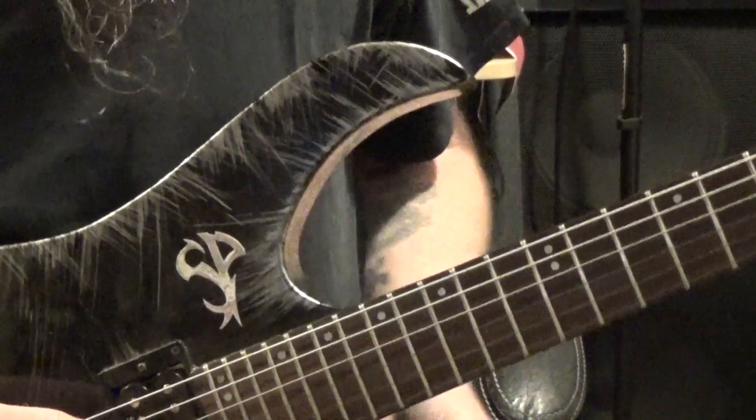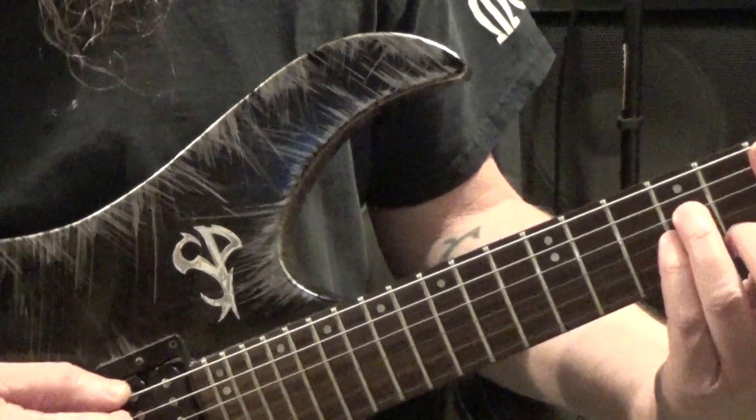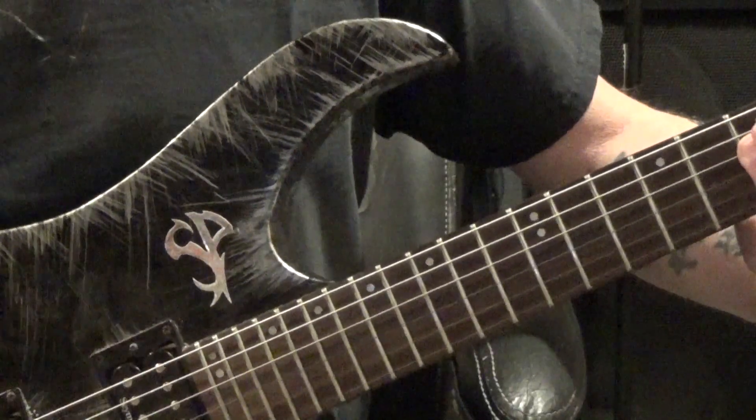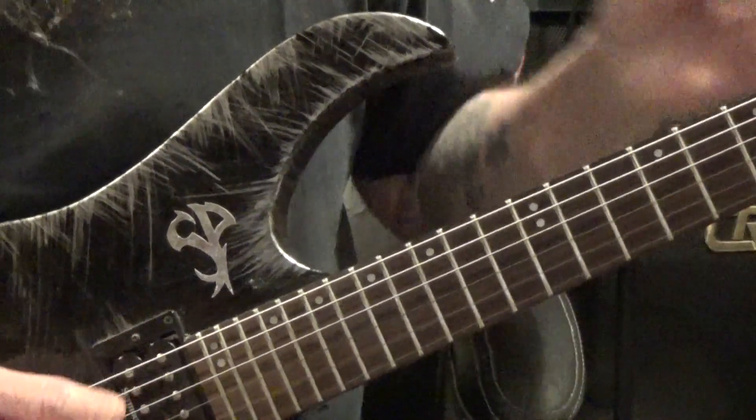So we're starting off — the chord progression would be two measures of E minor, one measure of C major, one measure of D major, and then back to E minor again.